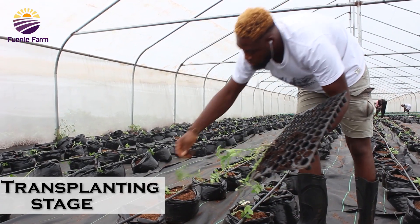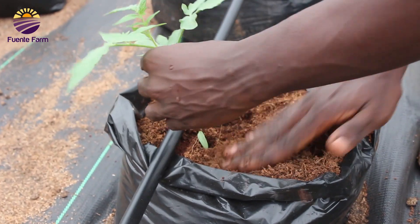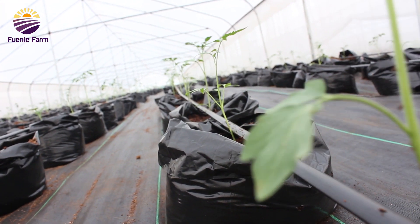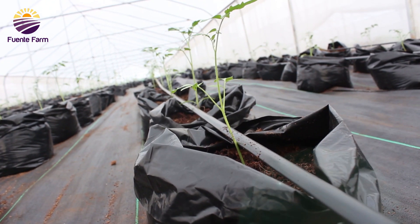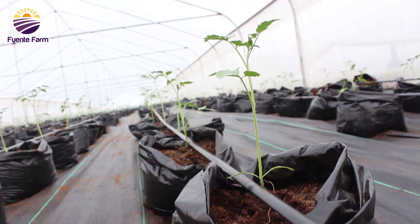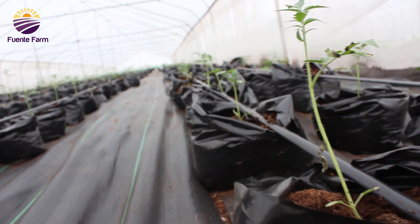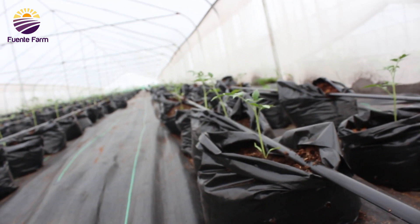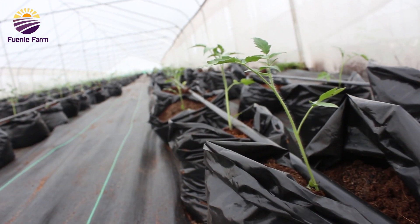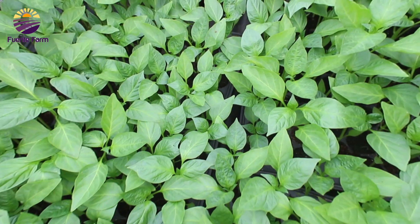So happy for these guys! As these young plants continue their journey into adulthood, we anticipate witnessing their transformation from tender saplings to robust tomato and bell pepper plants. It's truly a testament to the wonders of nature and the joy of nurturing life. Stay tuned for updates on their development as we'll be sharing tips and insights on how to care for your own tomato and bell pepper plants. Together, let's celebrate the beauty of nature and the rewarding journey from seed to harvest.